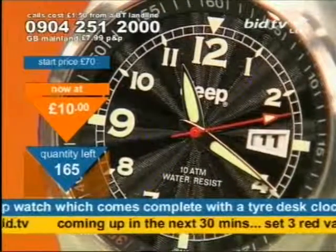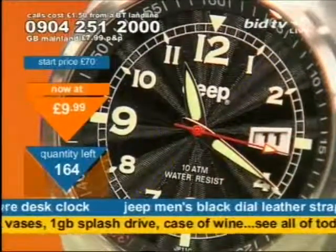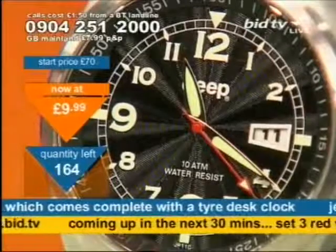And this as well, because it's got the car brands on that they like. The Jeep men's watch, 10 ATM water-resistant — £9.99 for the two. That's it. Take it at that. Quick as you can, take it now. That's a buying price.